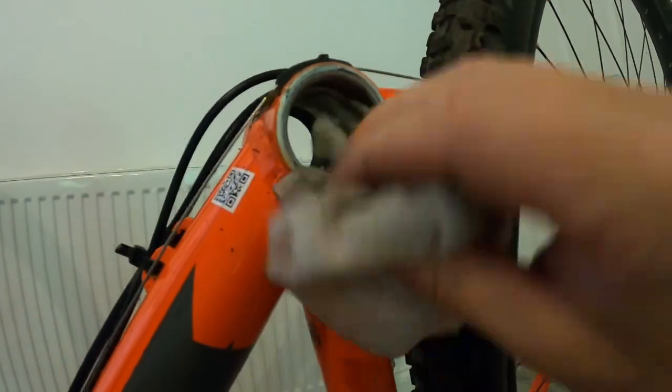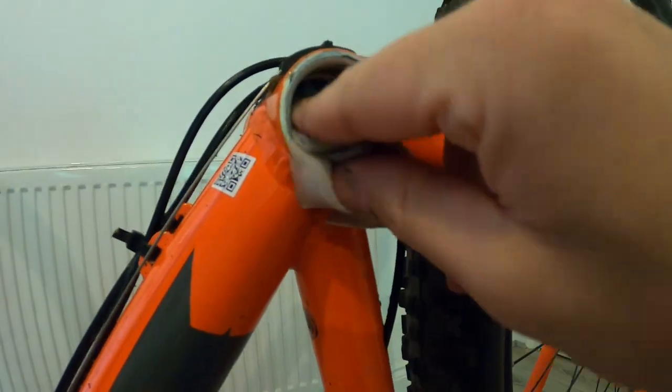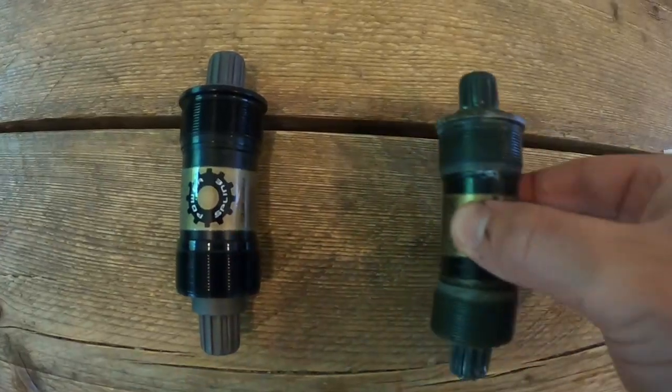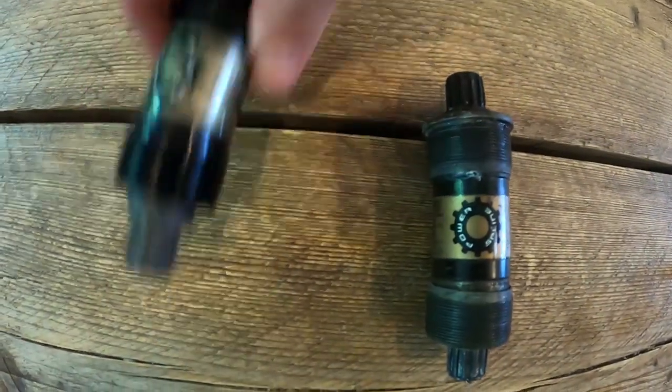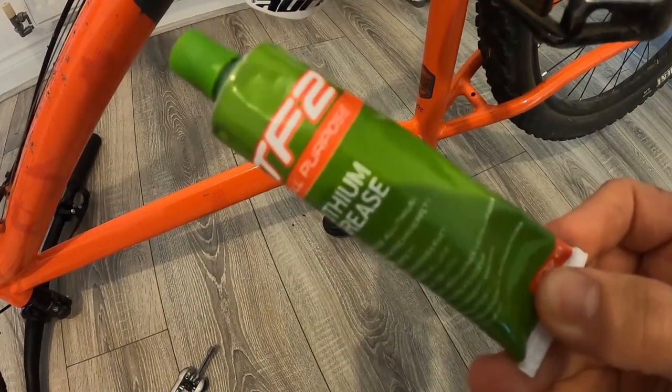With the bottom bracket out, it looks pretty dirty in there, so I clean the inside before fitting the new one. It's a really good idea to get everything as clean as you can when making repairs — this means that everything can be fitted properly and it can extend the life of your bike parts. Now we're ready to put the new bottom bracket in.